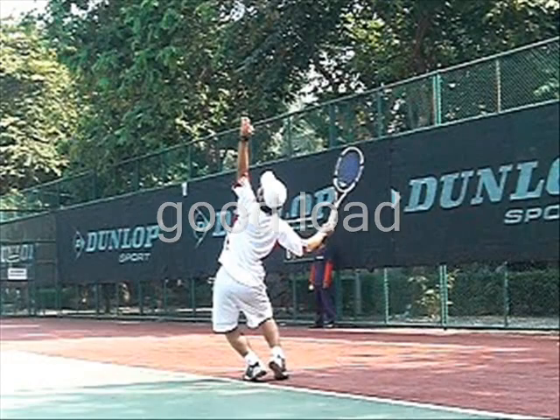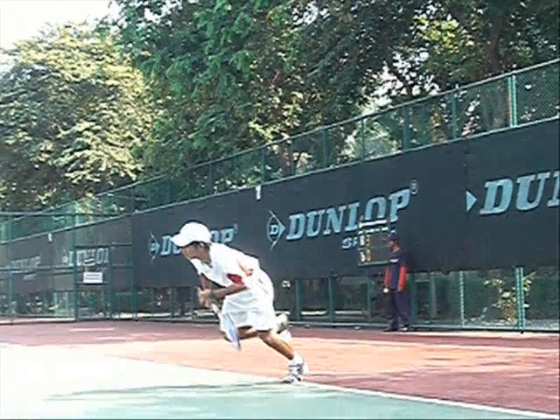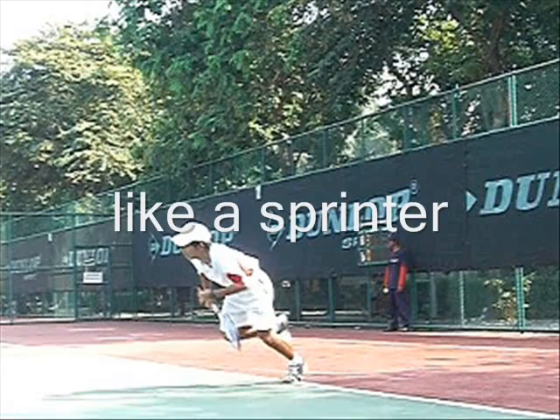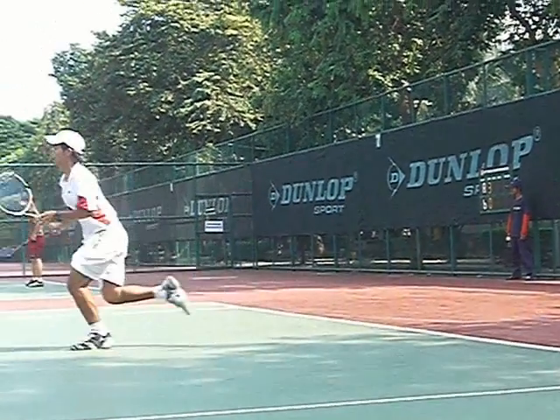I like the load, I like how he's lined up, I like the weight running forward, and I like the extension — but I would like him to be farther into the court. When he lands, he's taking off after the fact. I would like his first step to be incorporated with his serve.